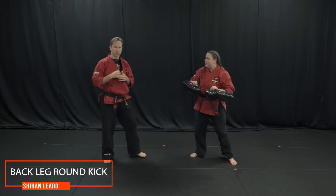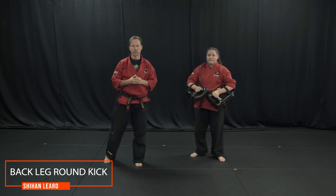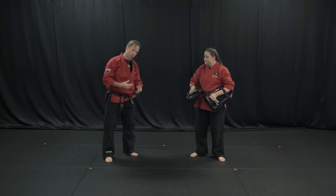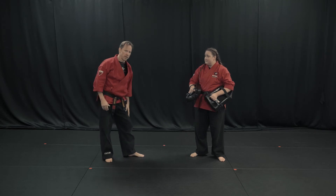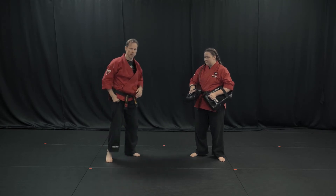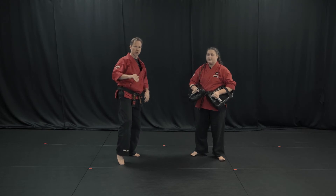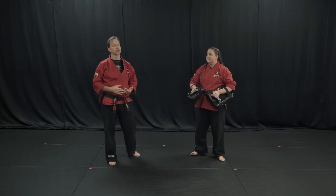Round kicks are going to be part of our kickboxing sections for this cycle. We're going to start with a back leg round kick. Important things about a round kick: my base foot needs to pivot. I need to be able to chamber my leg nice and tight into a horizontal fashion with toes pointed, and I'm going to try to strike with the shin.